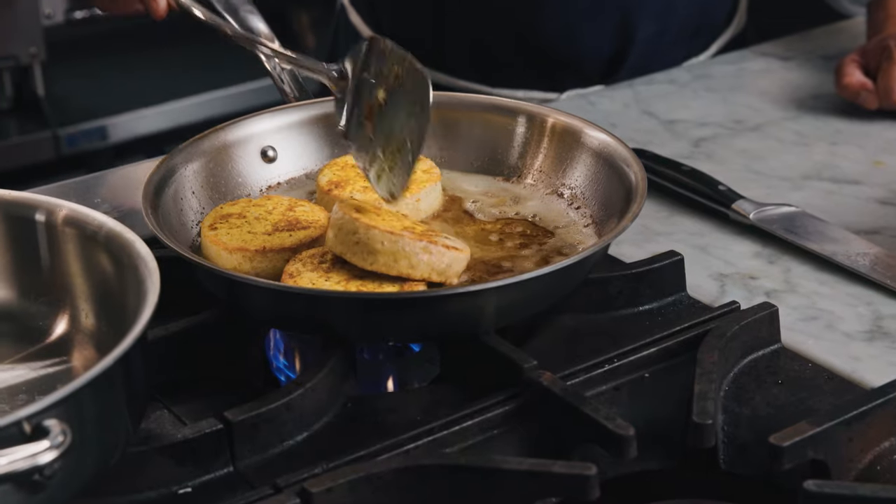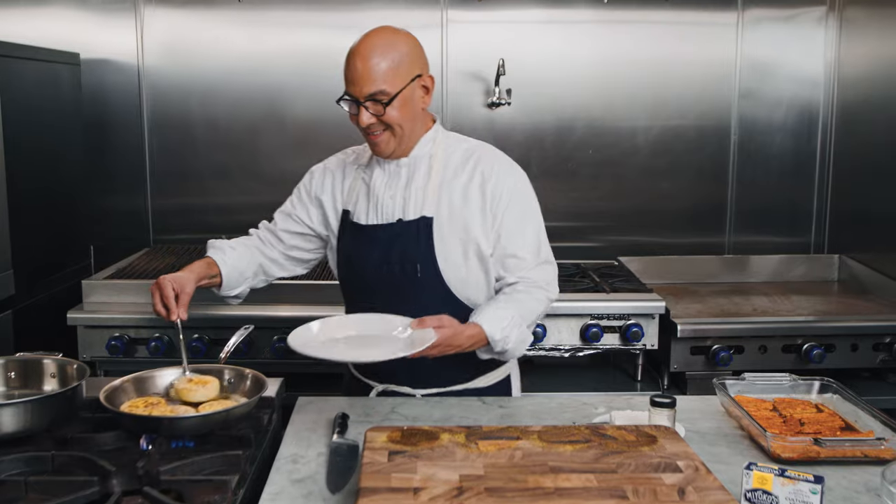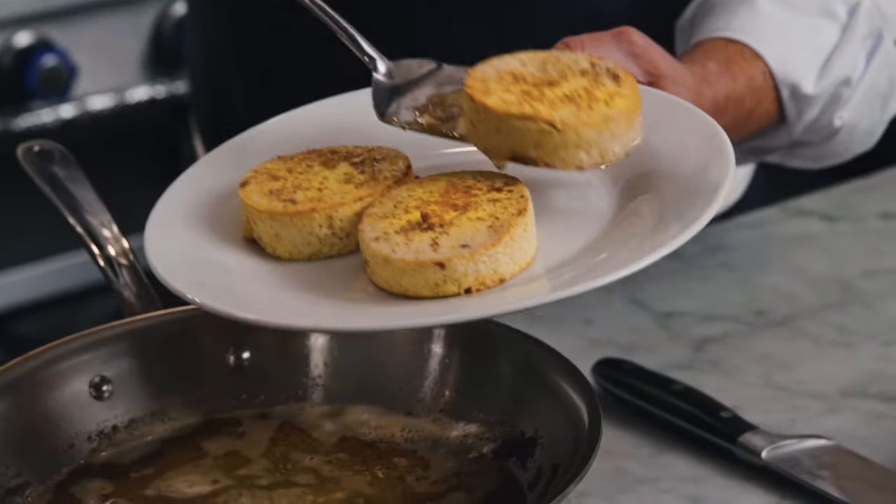Mmm, this is going to be perfect. Looks like our tofu eggs are just about ready. We want them to be golden on the outside and just soft on the inside. Now we're going to let these rest and get working on the bacon.